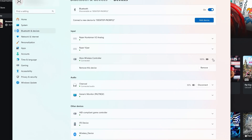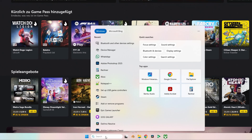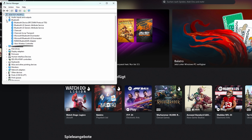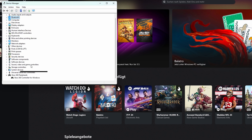If your controller is connected but still isn't working, the next step is to check Device Manager. Open the Windows search bar, type in Device Manager and open it. First, check that you have an entry called Xbox Wireless Controller under Bluetooth. Then look for an entry called Xbox 360 Peripherals — under that you should see Xbox 360 Controller for Windows.